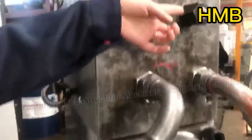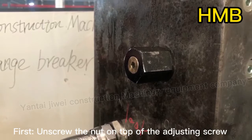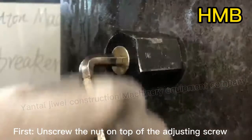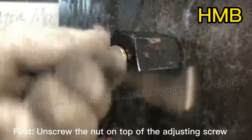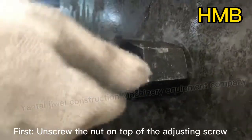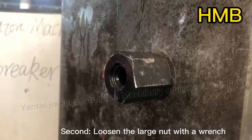This is the adjusting screw. First, unscrew the nut on top of the adjusting screw. Second, loosen the large nut with a wrench.